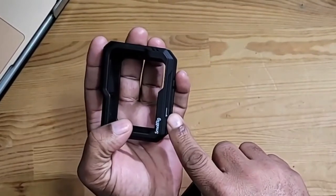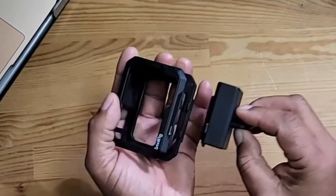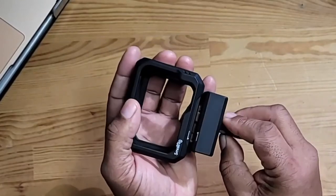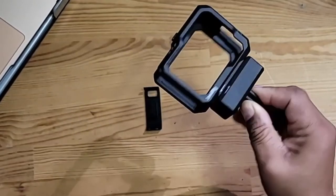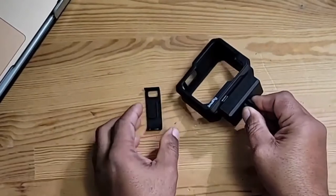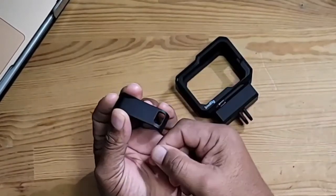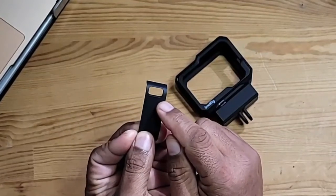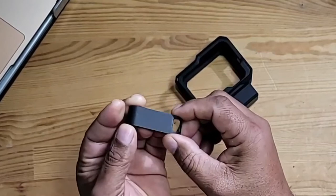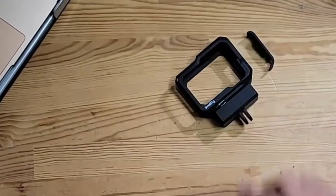As you can see here, there's an arrow facing toward me and another one facing away. You would just line these two arrows up and connect them and it easily assembles. Now this door is a replacement door with a pass-through so that you can connect a USB cable to your GoPro. And this door you're going to replace on your actual GoPro itself.